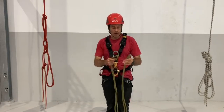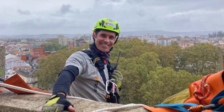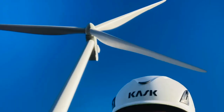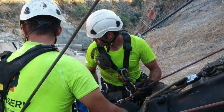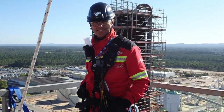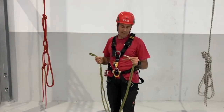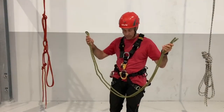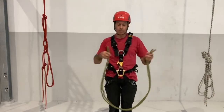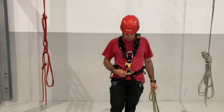Today I will show you how to assemble the cow tail. For the cow tail you will need 4 meters length of dynamic rope, and you will assemble it in the D-ring, the ventral D-ring.